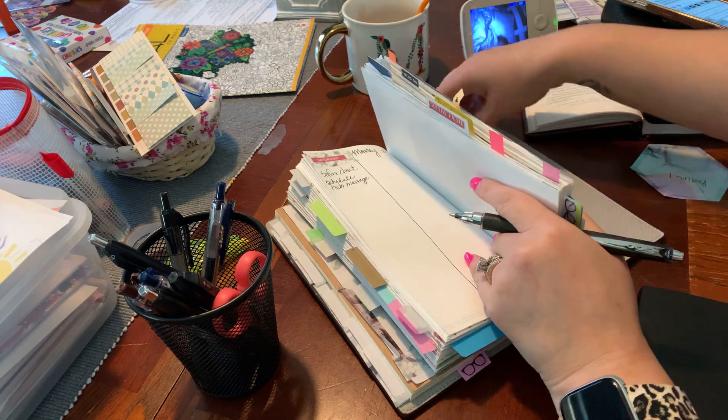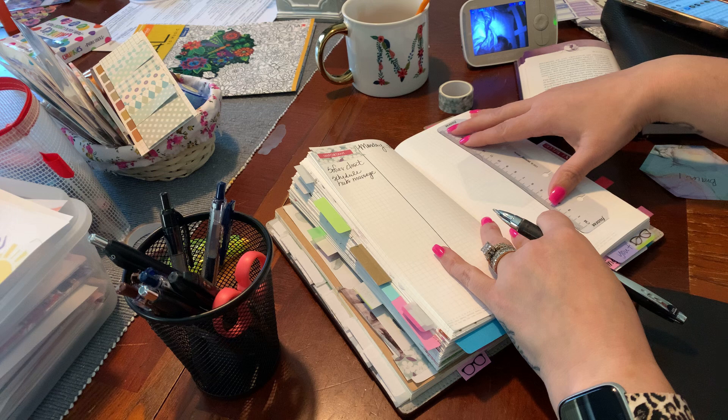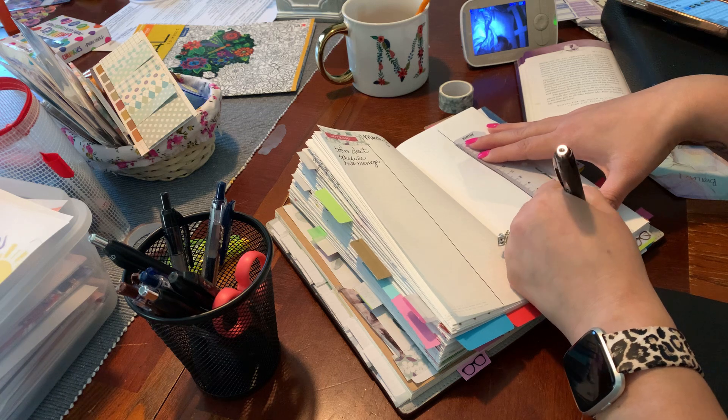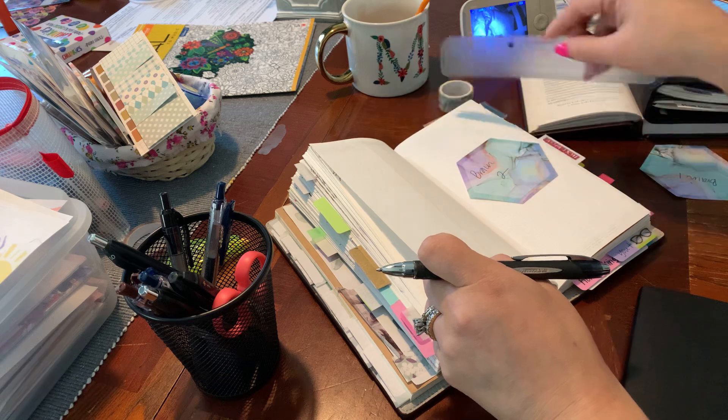This is going to drive me nuts because I want to draw out my next one. These are basically like week-on-four-pages: Monday, Tuesday, Wednesday, Thursday, Friday, Saturday, Sunday.